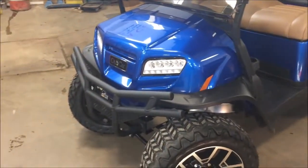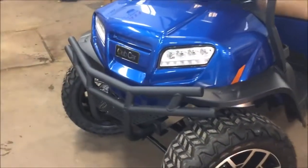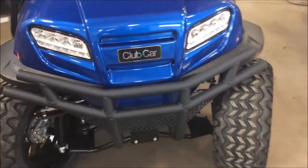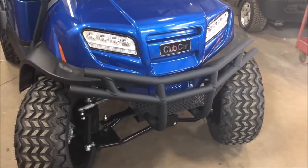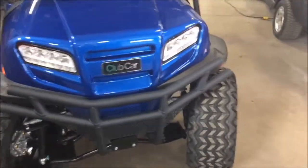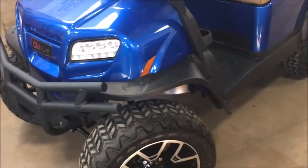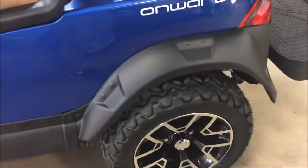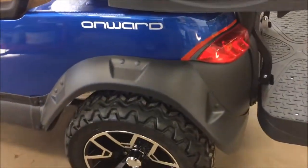The Onward lifted also comes standard with a heavy-duty brush guard — serious protection that's not only cosmetic, but good for deflecting anything you may run into, although it's not recommended. The fender flares also come standard on the Onward, made by Club Car, and they fit remarkably well on the body style. You'll also find LED tail lights on the vehicle.